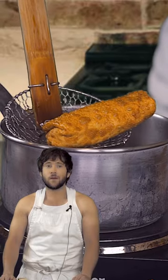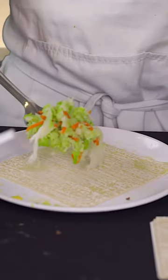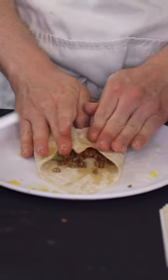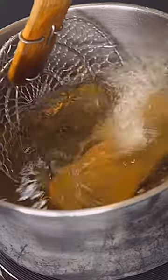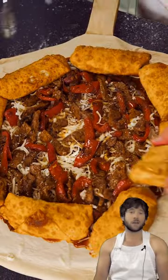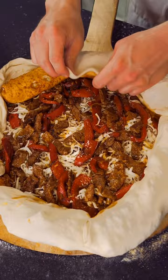Then we're going to make some egg rolls by taking some cabbage and some ground beef and throwing it into some poorly wrapped wontons and then frying them. And then like a good fortune into a bad cookie, we are going to stuff these into the crust.